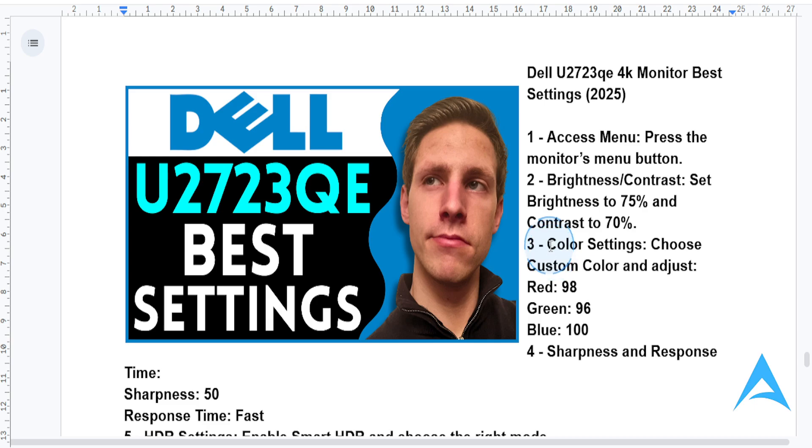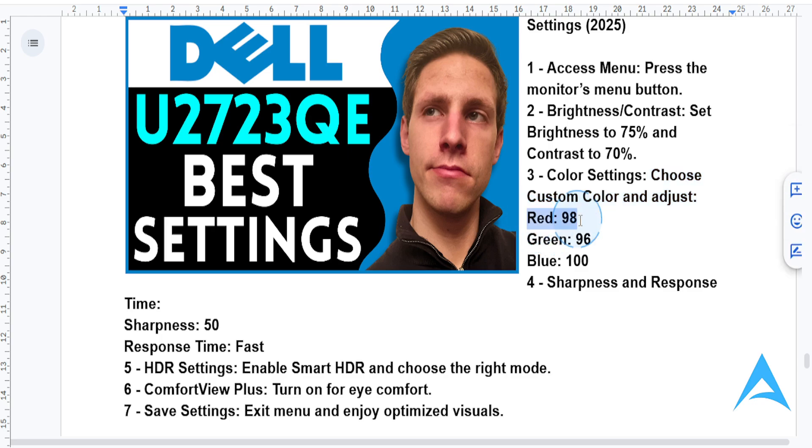Next, go to the color settings and set the preset mode to custom color for manual adjustments. Then fine-tune by setting red to 98, green to 96, and blue to 100. These values will give you a natural and vibrant color profile, which is perfect for photo editing and content creation.